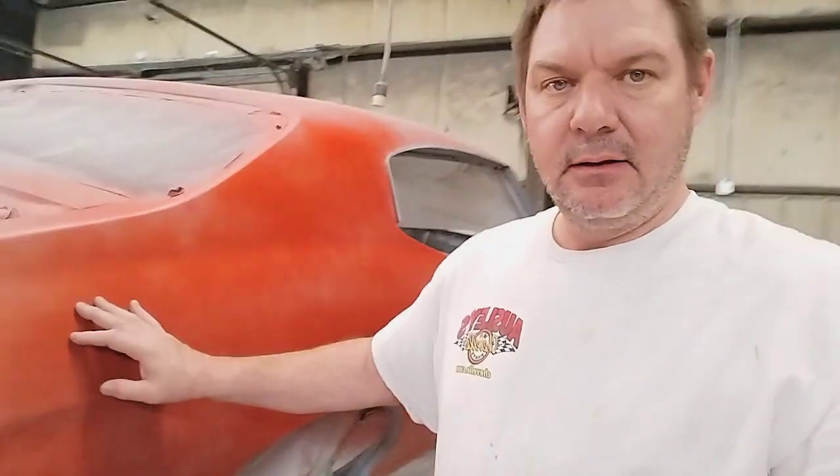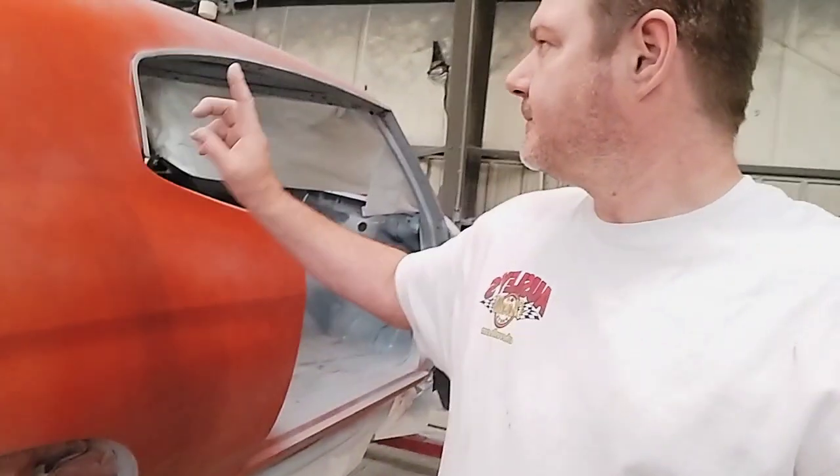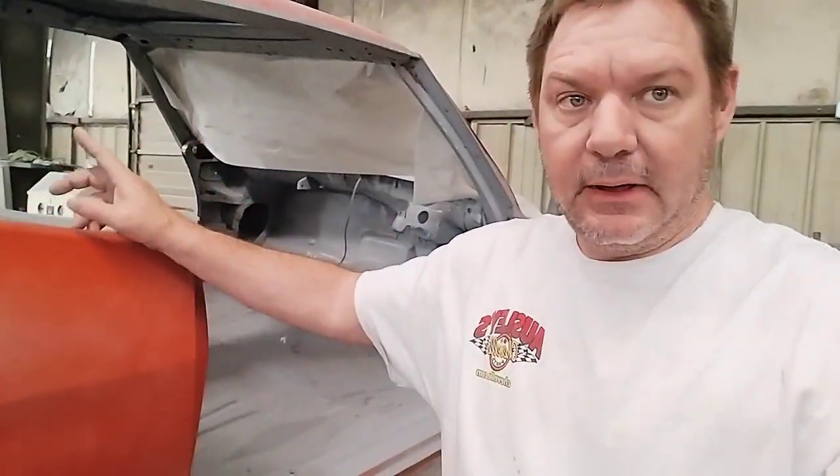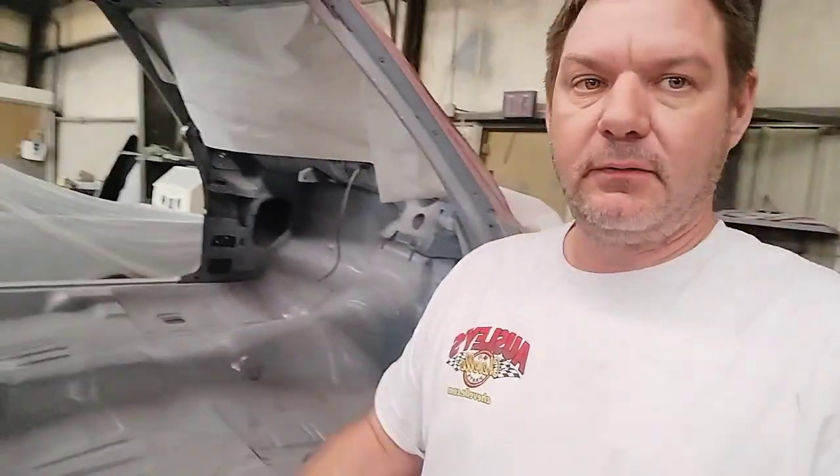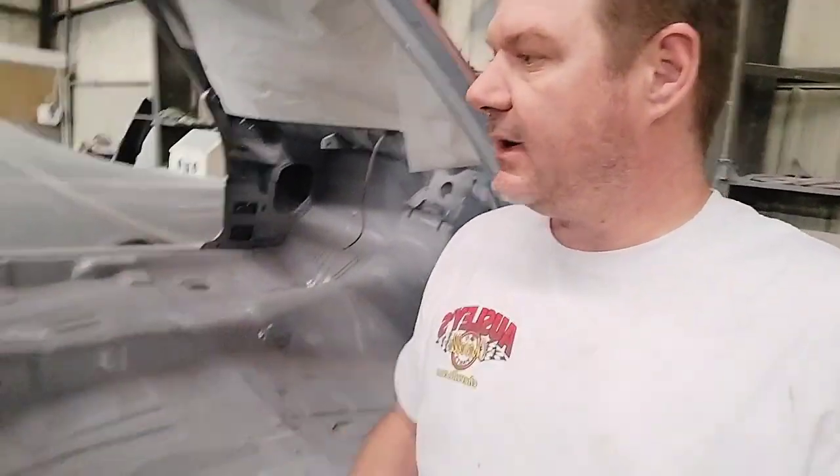This one's from Kentucky. We put new quarter panels, outer wheel tubs. We also put a new roof in on this one. The roof, everything's from AMD. The trunk floor is from Osley Chevelle. Quarter panels and wheel tubs are from AMD.